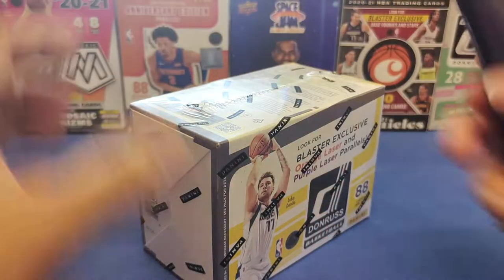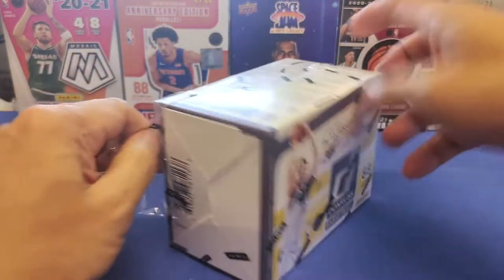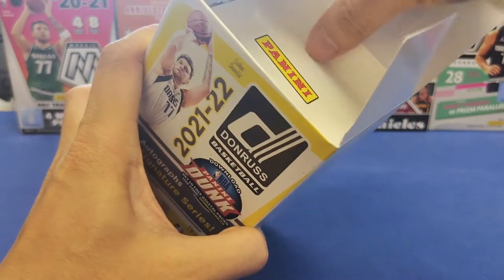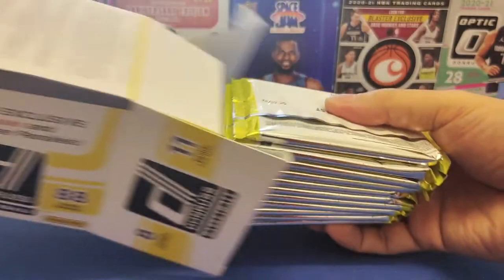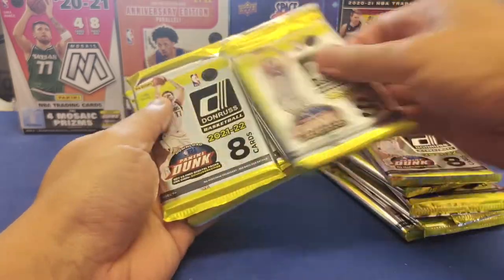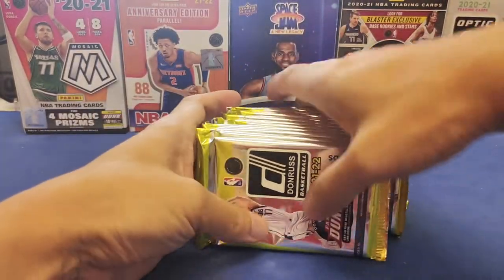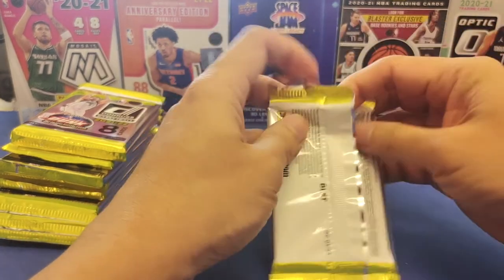This box contains base holo, orange holo rookies, and a lot more. It's around 230 Hong Kong dollars, about 40 US dollars. On the front is the Luka Doncic cover page. Look for iconic rated rookies, orange laser, and purple laser — some are already guaranteed. Let's start the unboxing of this blaster box. It's really heavy — 11 packs total, 88 cards.